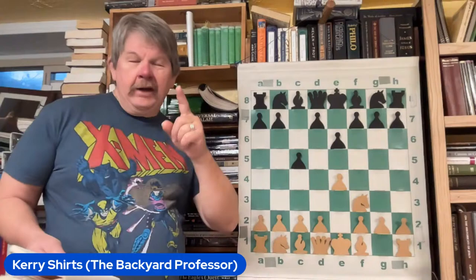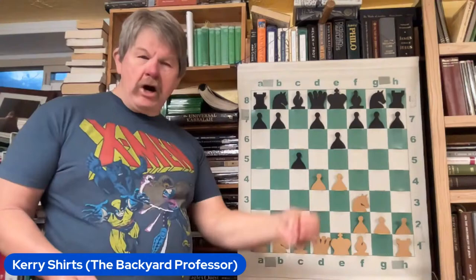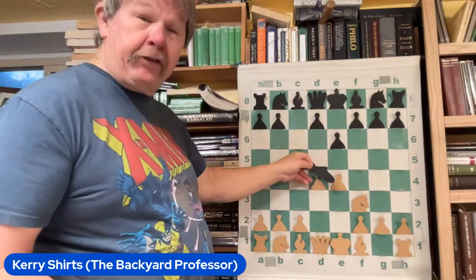White in the Sicilian — and this is so typical. Let's just go right for it. Boom, bam, let's go! Black says oh, I'm happy.